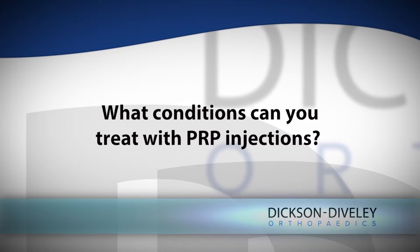Specifically, I use these mostly with tendon disorders — tendonitis, tendinopathies that are not healing from physical therapy, activity modification, anti-inflammatories, bracing, and those kind of treatments.